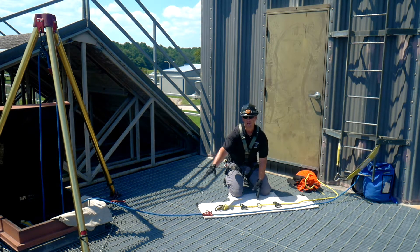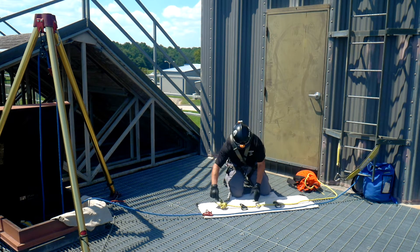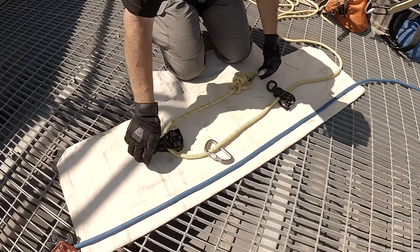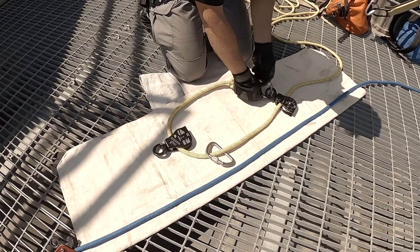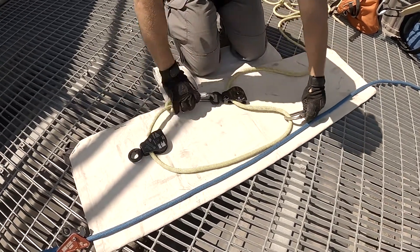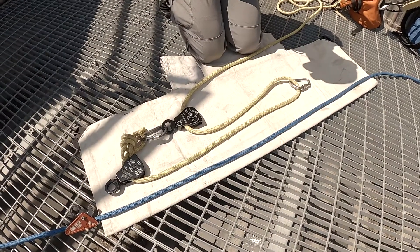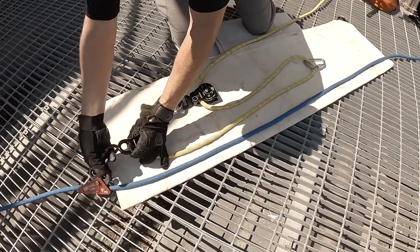We're going to piggyback onto this blue line using this yellow line. So I have a carabiner, a pulley, a carabiner, and a pulley. We're going to attach this first carabiner back to this last pulley — that's going to be part of our mechanical advantage. This carabiner here is going to go back to our anchor point, and this carabiner right here we're going to attach to the rope grab via this pulley.